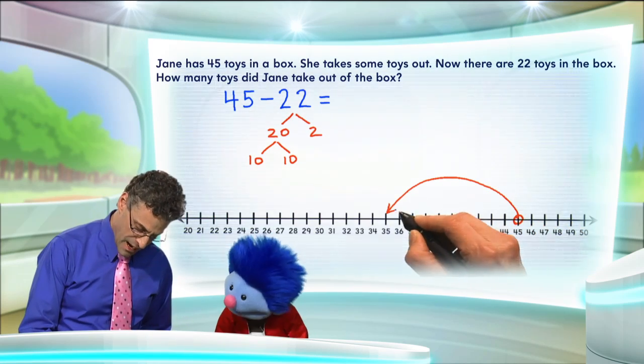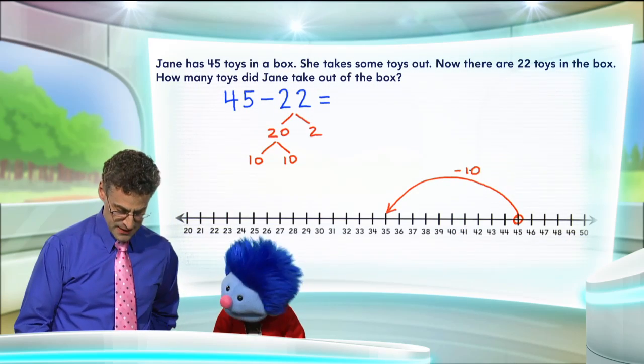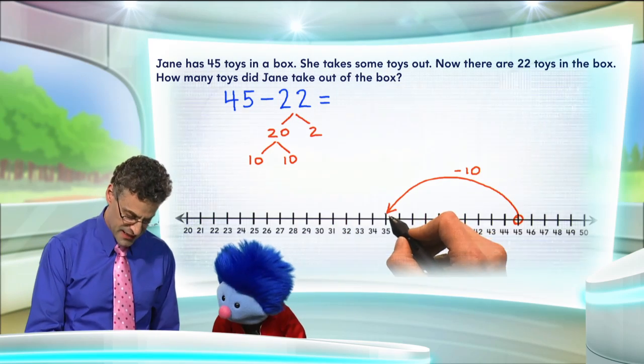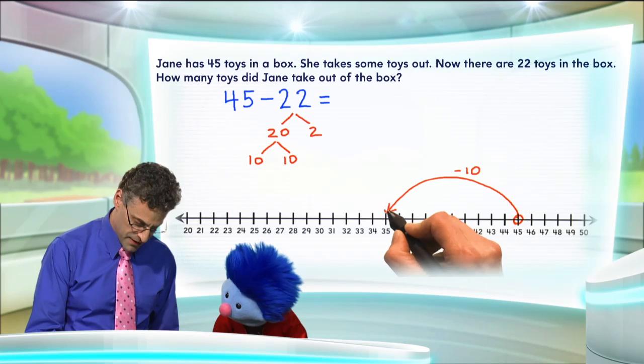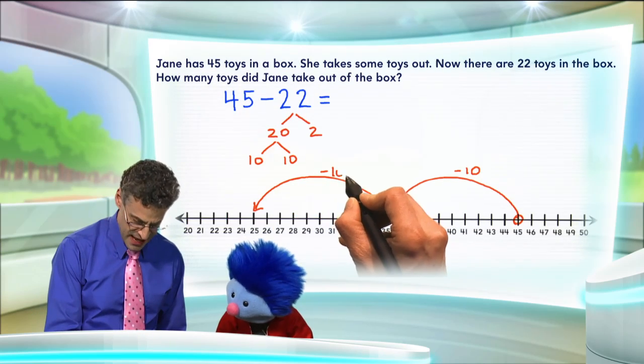Hop! So that's the minus 10 — that's part of the 20. Now we're going to do the other part of the 20, so we're going to subtract 10 again. 35 minus 10 is going to be 25. So that's going to be the other minus 10.